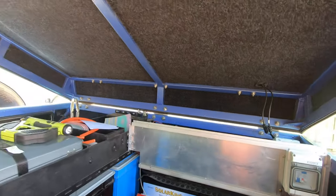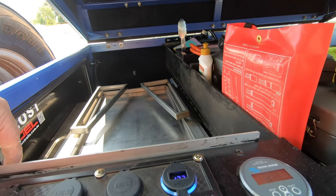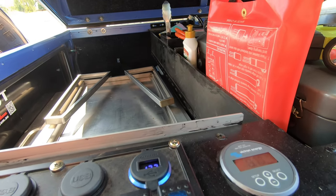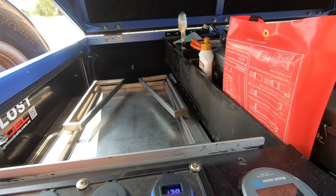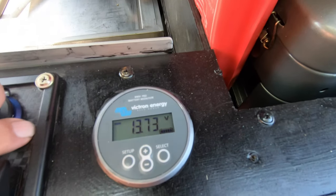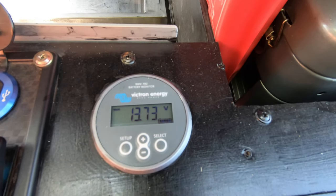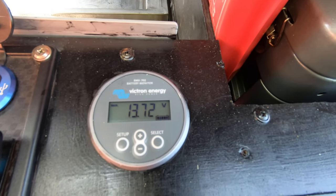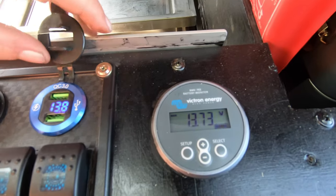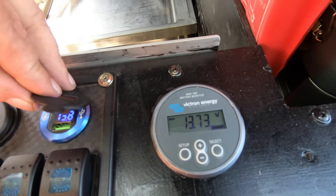So we tested all the wiring. Everything's working. We found one leak in the water pump, which we've hopefully fixed - it was in one of the fittings. I've got the water pump turned on at the panel here. The panel says we're getting 13.7 and the BMV says we're getting 13.723 volts. Both of these are pretty accurate.